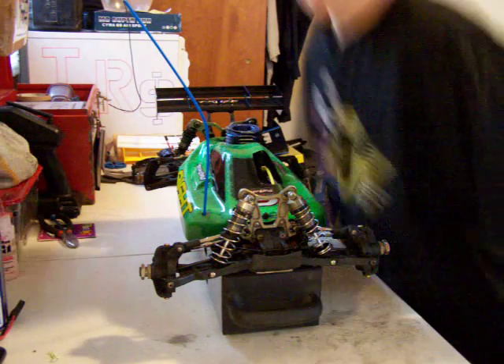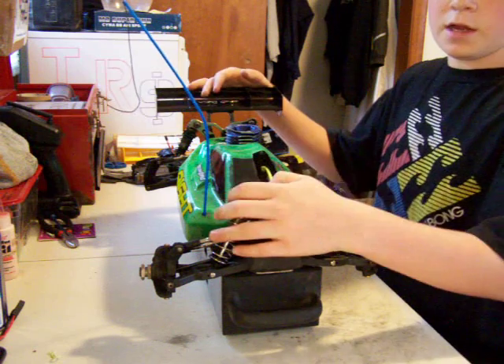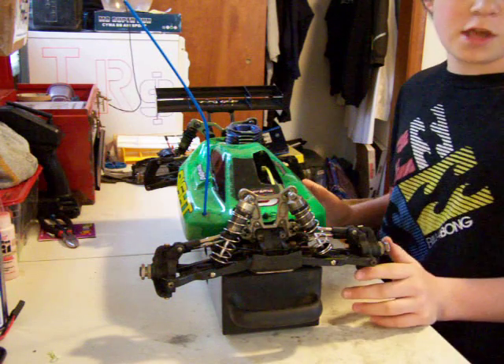Hey you guys, welcome to another video. This is going to be the review on the Low C8 buggy that I just got.